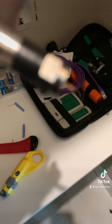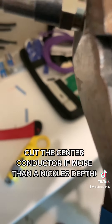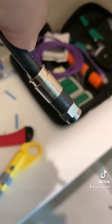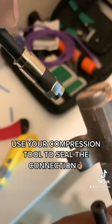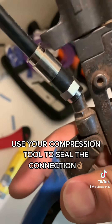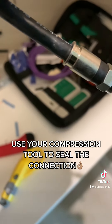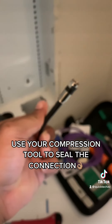Then you want to cut off the excess center conductor — you don't want it to be too long. Now you're ready to go ahead and use your compression tool to basically snap the bottom half to the top half of the connector. Just like that. That's how you terminate RG6 cable — that's how you go ahead and remove the gap.